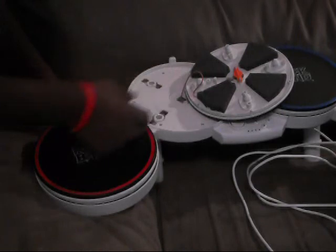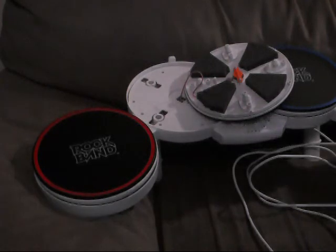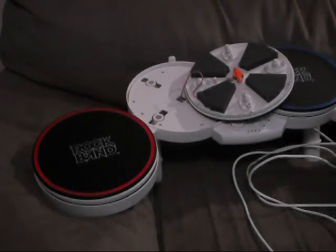Don't take it directly off. Anyway, this is the coin mod and it should help your drum set a lot. If you have any questions, just post in the comments or send me a message.